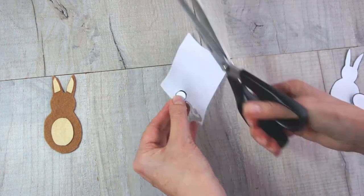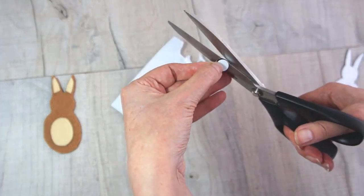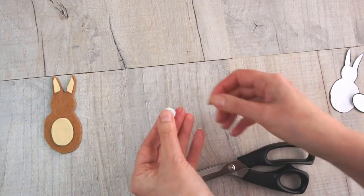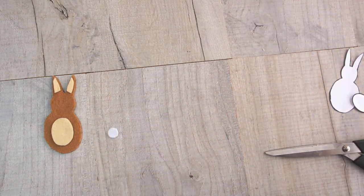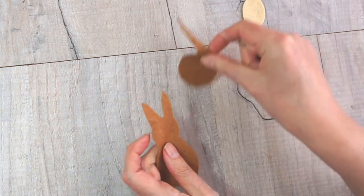So you've now got your bodies, your tummy, and two ears. Take the white felt and just cut around the little circle to make the tail. Did you know a rabbit's tail is called a scut? Apparently! But I call it a tail. To start with, what we're going to do is make a face on your rabbit.